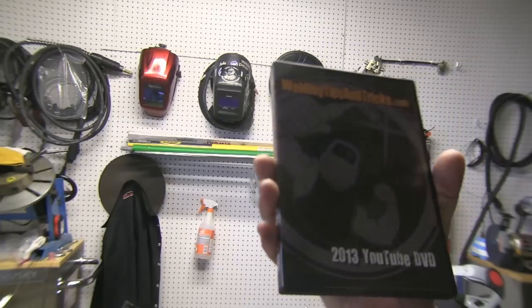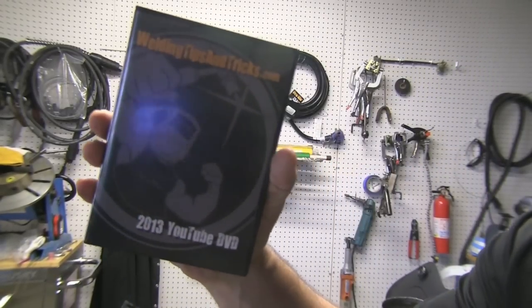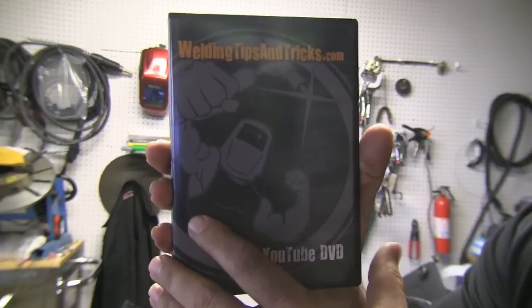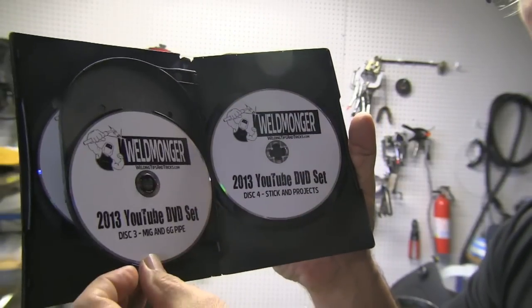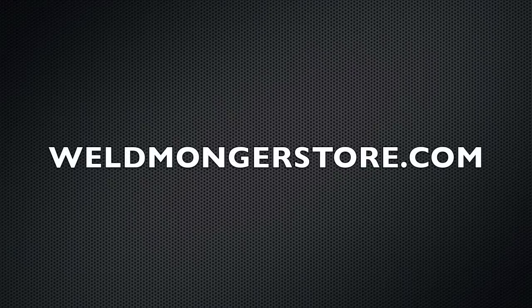Before I say goodbye for this week, just a reminder that I put all my videos every year onto a four-disc DVD set, and they're indexed really nicely. It takes four discs because there's almost eight hours of content — a whole year's worth of videos — with a nice menu on the back telling exactly which videos are on each disc. If you're interested, go to WeldmongerStore.com. Thanks for watching, we'll see you next week.